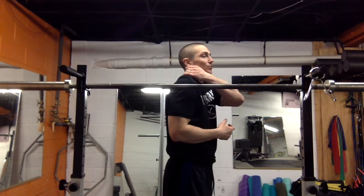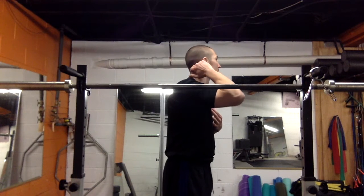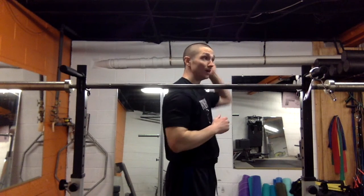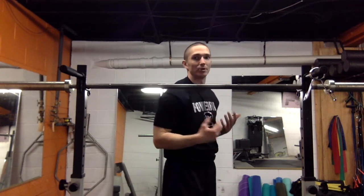The more our shoulders are up, the more we shrug, the more tension there is in the neck. It also pitches the head forward, which can create headaches by getting the upper cervical spine compressed, and also creates a lot of muscle tension in the upper trap and levator area. So we need that down.